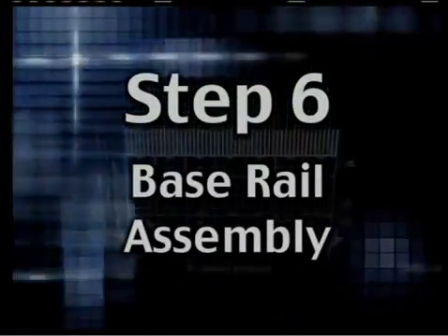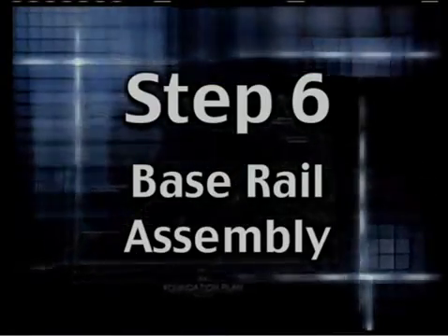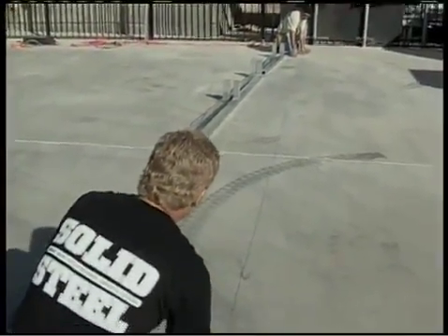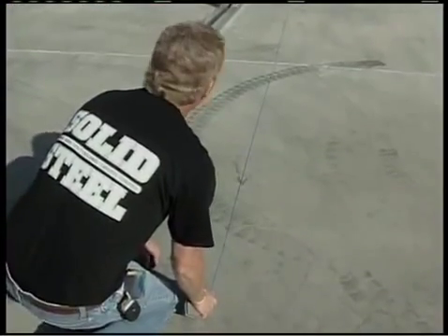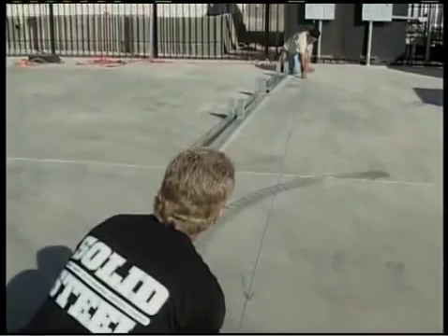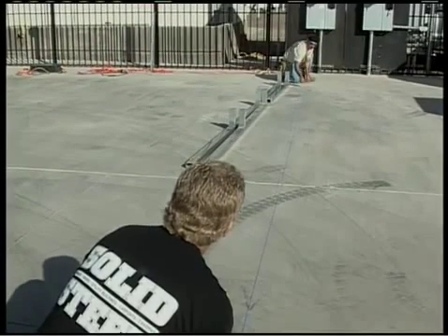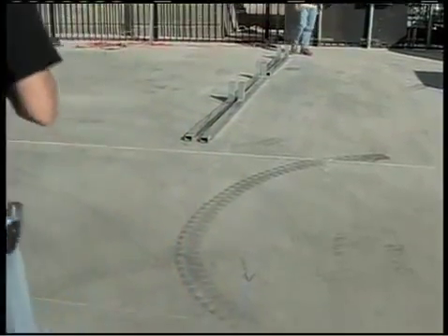Step six: base rail assembly. Regardless of whether you're erecting your building on an existing slab or you poured a slab specifically for the building, use parallel chalk lines to ensure the sidewalls of your building are straight. The building we're installing is 20 feet wide, so the parallel chalk lines are 20 feet apart, centered on the slab.